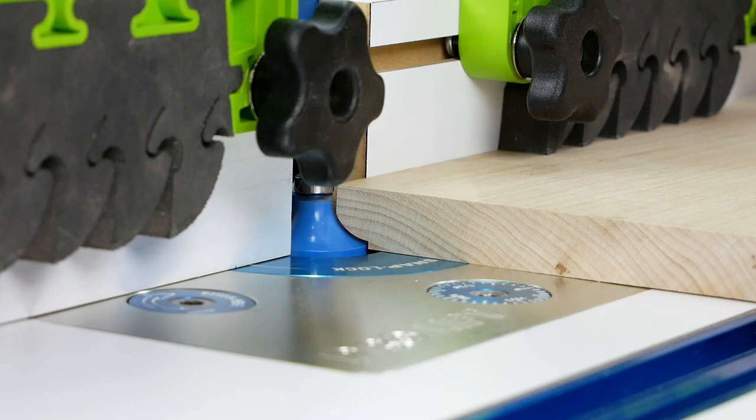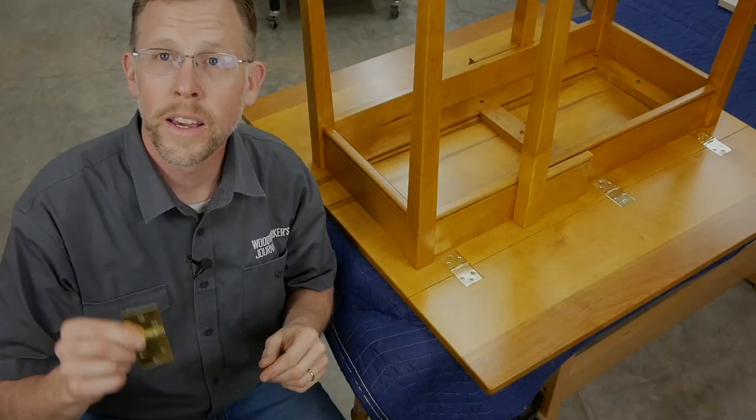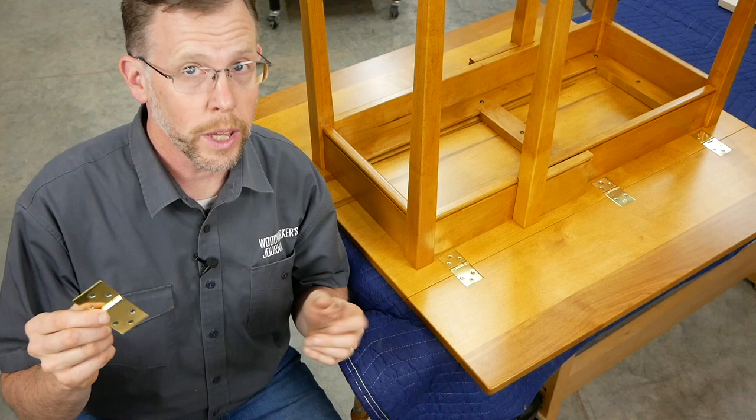And if you want to learn how to cut rule joints for drop leaves using router bits, I've made a separate video that covers that process. You can watch it by going to woodworkersjournal.com and doing a search for routing rule joints.